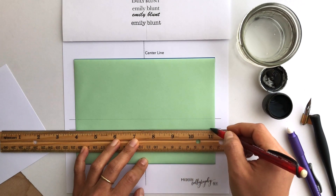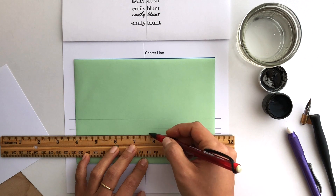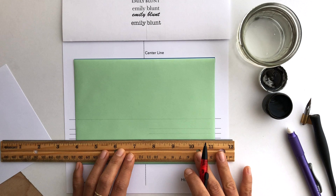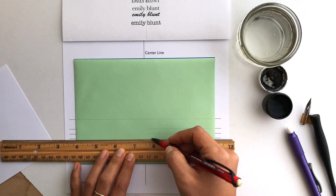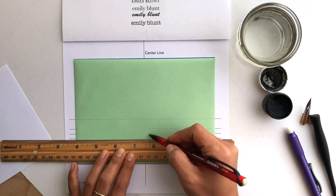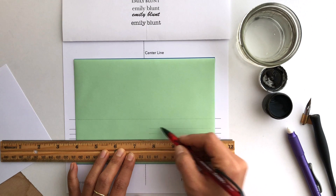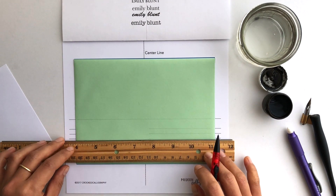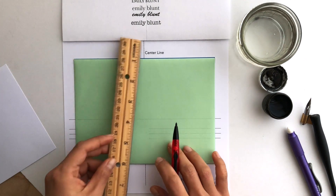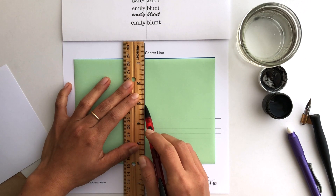I do these lines underneath for the address — I start these just a little bit left of center and try to line them up nice and straight so that I have a nice straight baseline to start off with and my address looks nicely lined up. Then the last thing I draw is the center line. You don't have to go all the way across the whole envelope, but this helps me visualize centering my name.